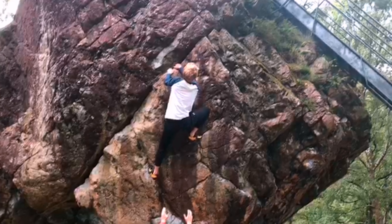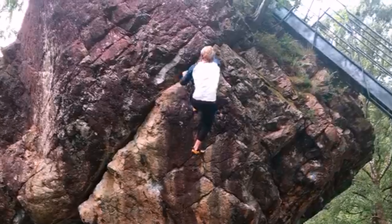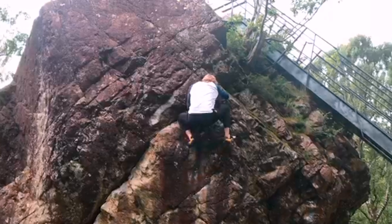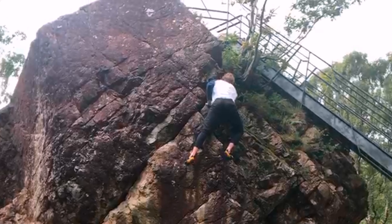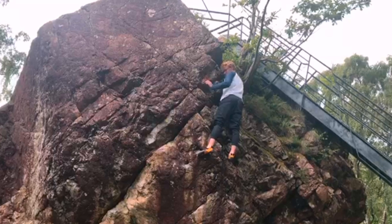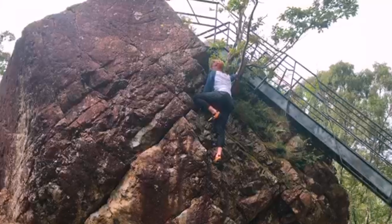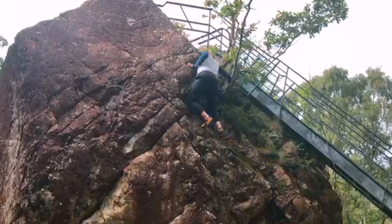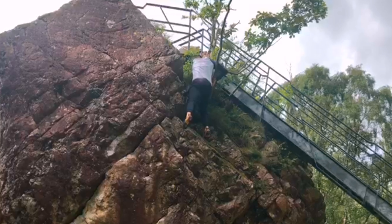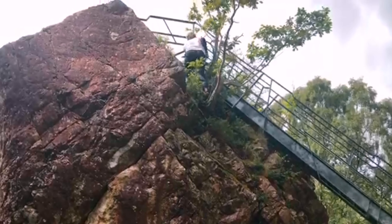Next slide is the big jump. Keep breathing. Good. Way over your feet. Good. Keep breathing. Focus feet. Nice one, man.